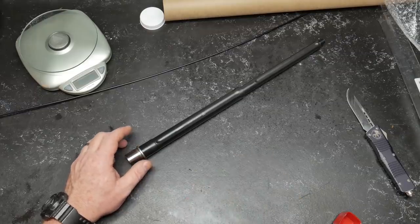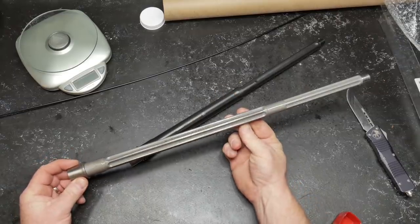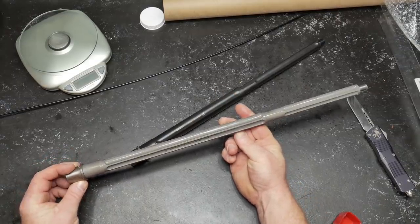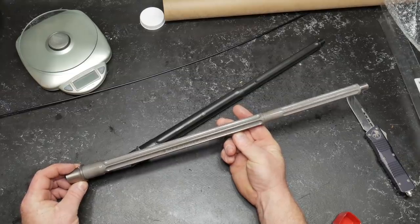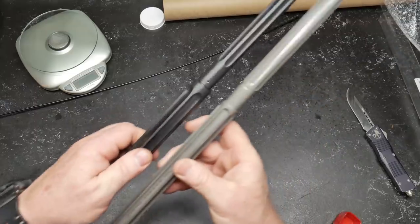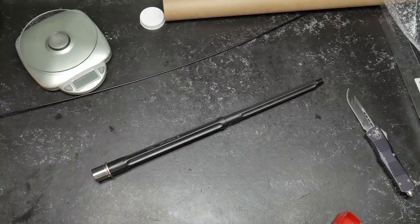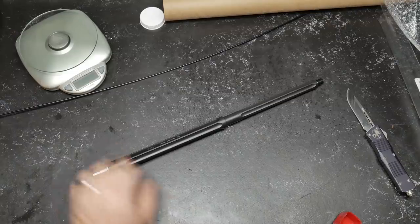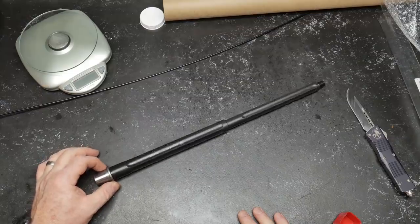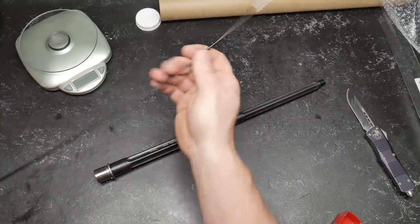I thought it looked very similar to this guy — this is the Ballistic Advantage. This is their .223 Wylde 1-in-8 twist, 16-inch stainless steel. Look at the fluting, but they don't exactly match up. So I don't know who makes these for the guys over there at Strike Industries, but the telltale sign is what does this barrel look like on the inside? That's what's most important to me.